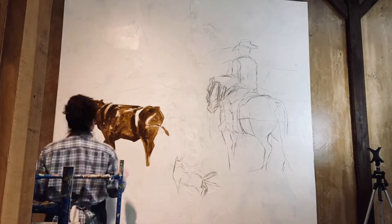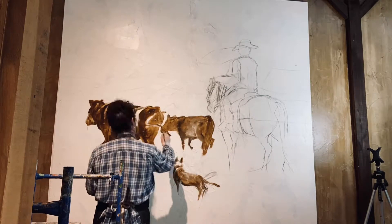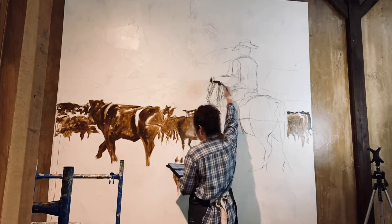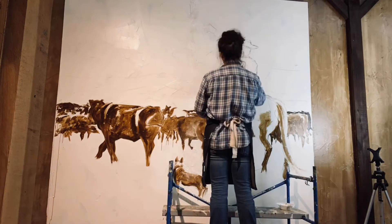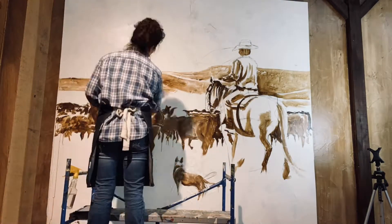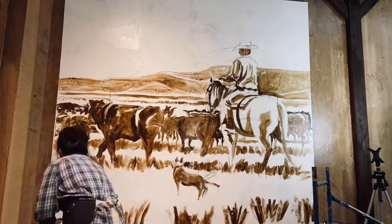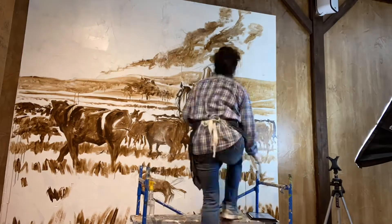I always start my paintings with an undercoat — a primer, if you will — of the dark places in the painting. You'll never see what I'm doing now in the final painting, but it helps me put the paint where it needs to go. It's kind of like a rough sketch in paint, and I can judge the composition and see the size of things without being very committed to anything just yet.